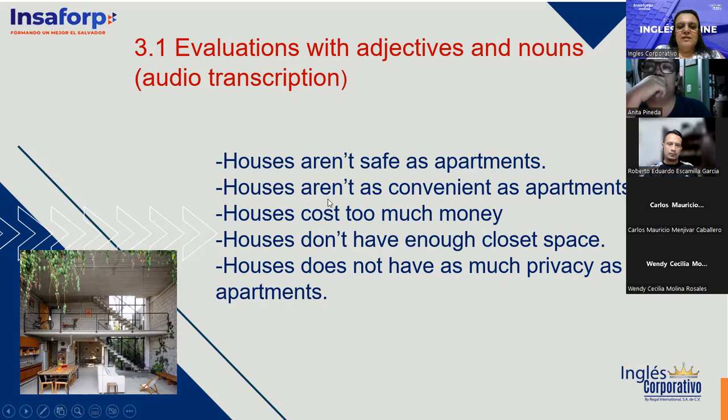Houses aren't as convenient as apartments. 'Convenient' — conveniente — means more affordable, roughly. Houses aren't as affordable as apartments. Houses cost too much money. Houses don't have enough closet space — the houses built nowadays don't even have closets.